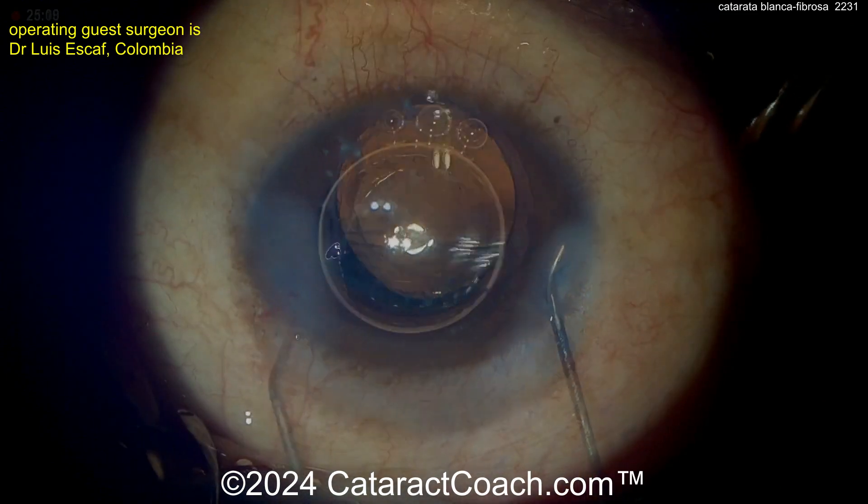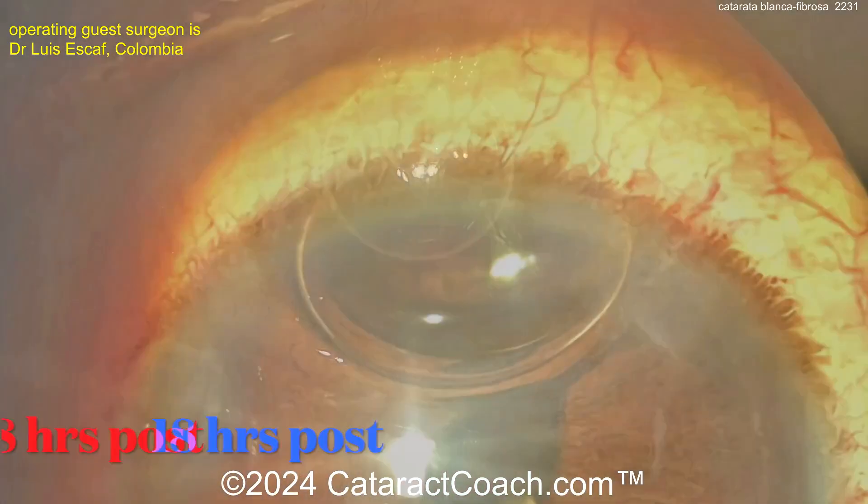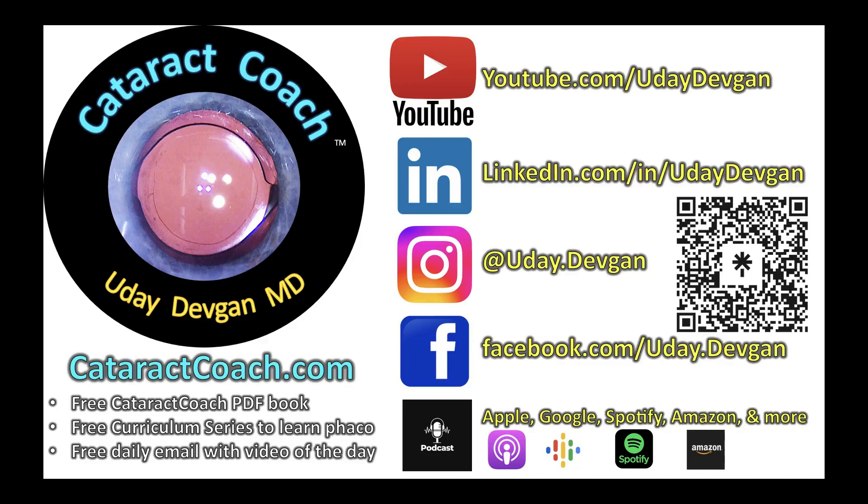Nice result here at the very end. The patient obviously had a beautiful outcome and great vision. Very nicely done. Thank you for the great video. Remember, check out CataractCoach.com, the teaching website — so much great material. Follow me on Instagram.